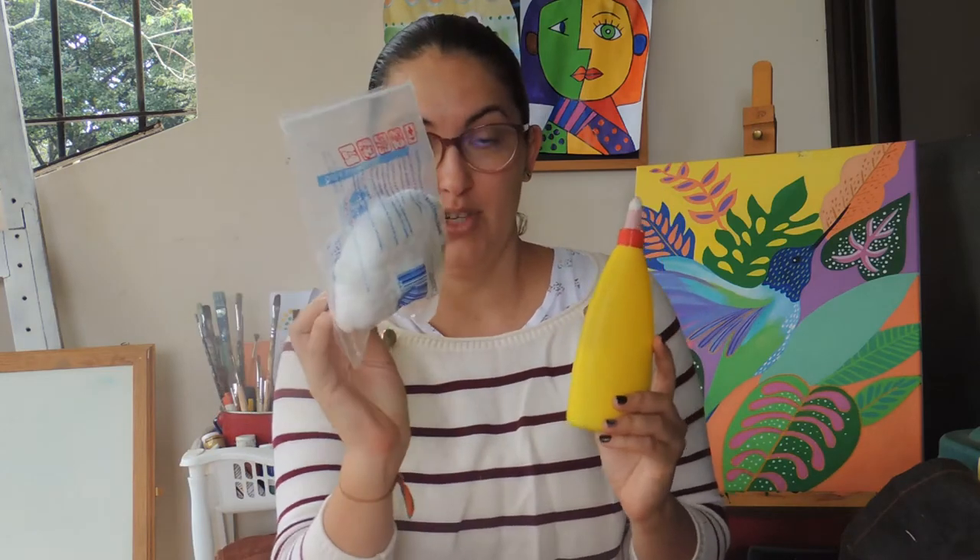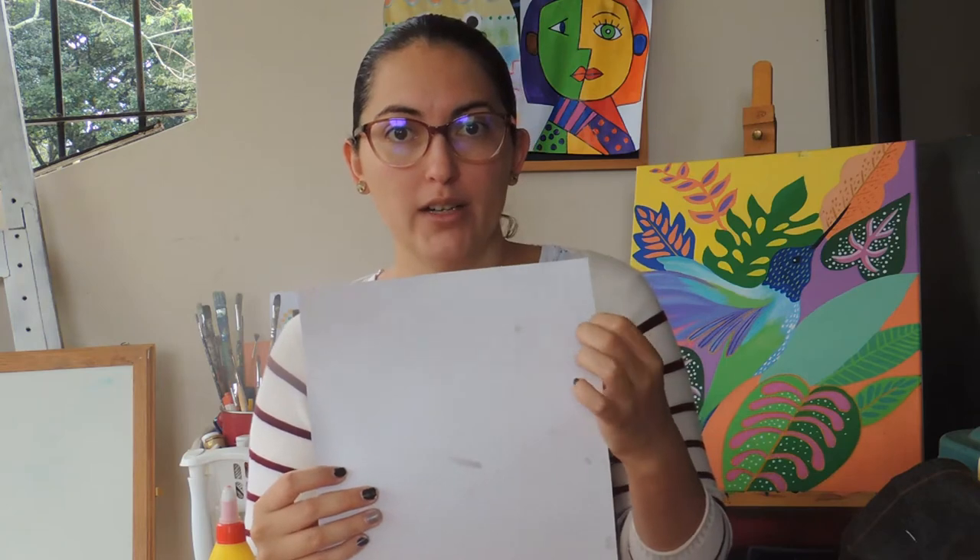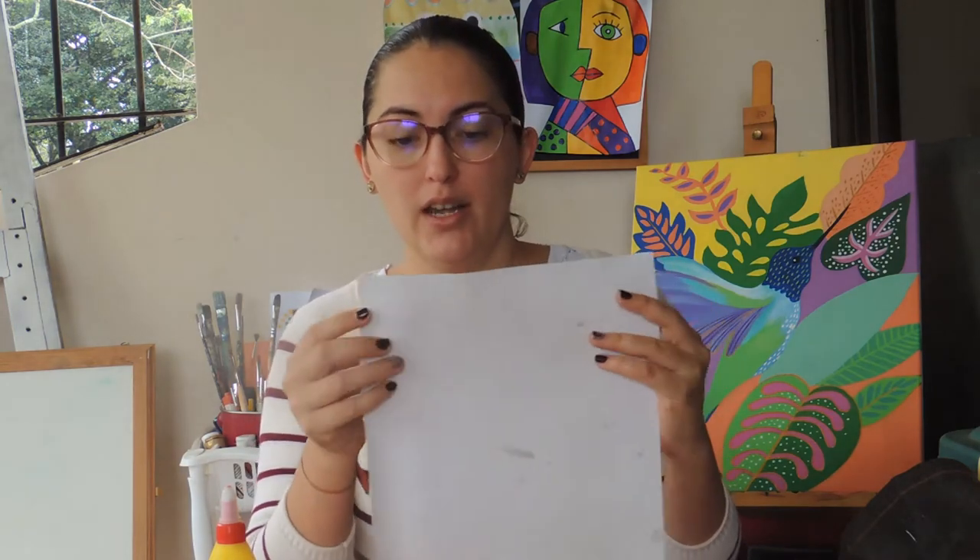For this activity, you are going to need some materials. You're going to need glue, cotton, and a white piece of cardboard — it can be any cardboard you have at home, as long as it's sturdy and holds the glue. And you're going to need your watercolors. So get these materials ready and let's start.